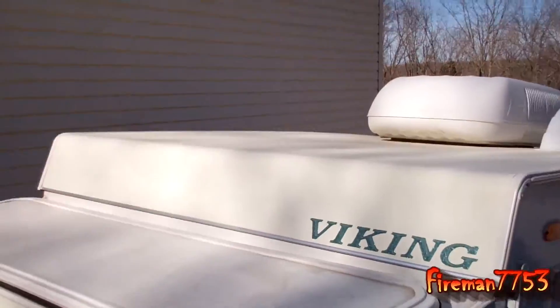Oh, hey everybody, it's Mick here. We got a project. Here's the project today.